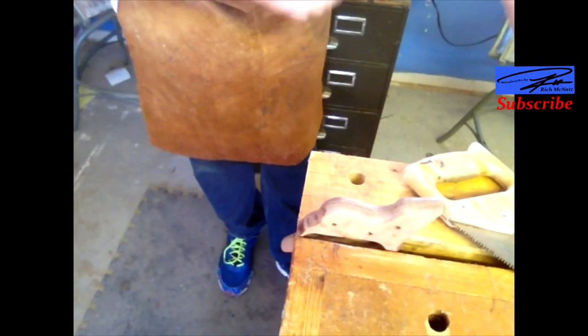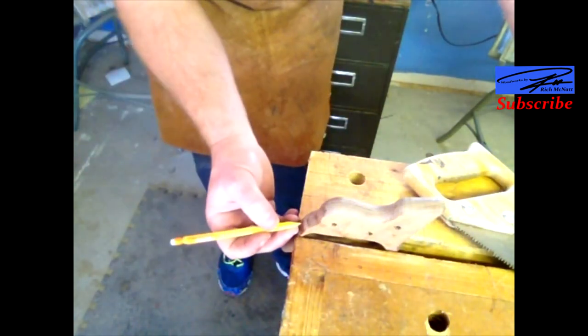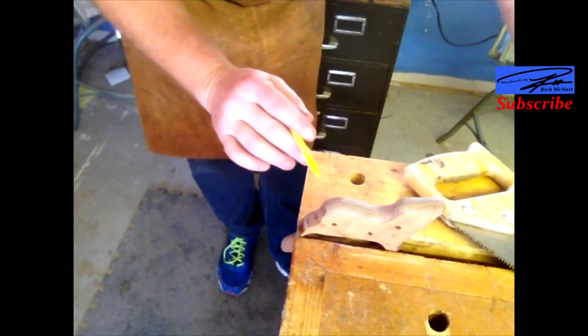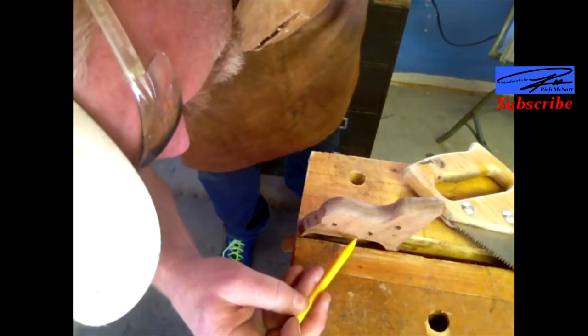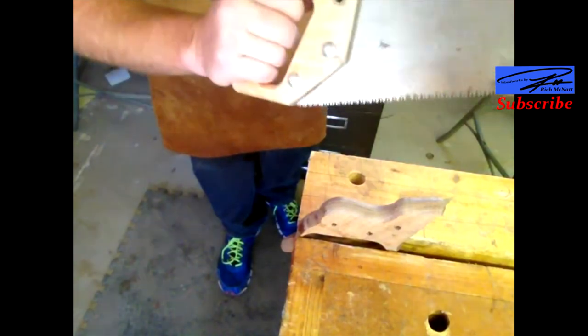Now I'm at the vise with the handle in it. I have a center line drawn and I have stop lines. You can go all the way through, but I'm going to try not to. I'm going to use the other saw — the one I need to put a handle on — to cut that curve. So let's get that done.